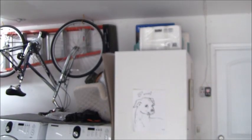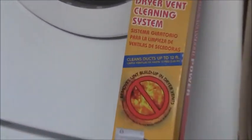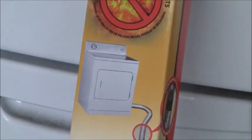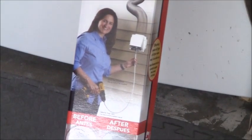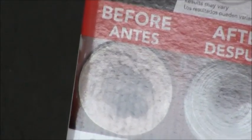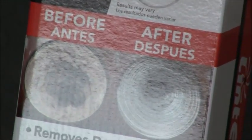We're also going to be doing an unboxing and review of this product. I just purchased it at Home Depot and it is the Lint Eater dryer vent cleaning system. It cost me $40. You can see the picture of a dryer and a girl cleaning the dryer vent with her drill, and it shows you a before and after picture of how clogged it is.